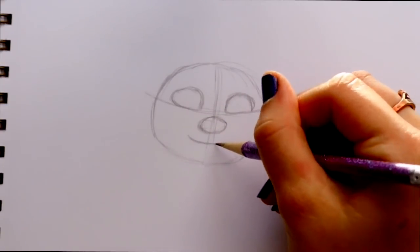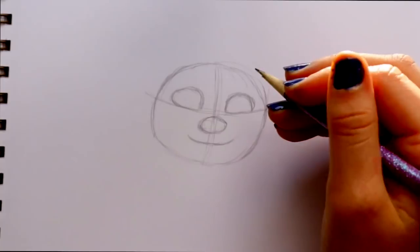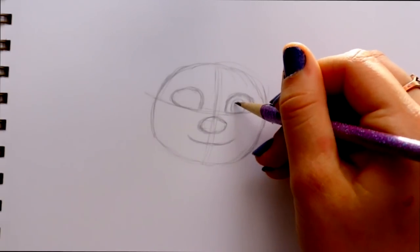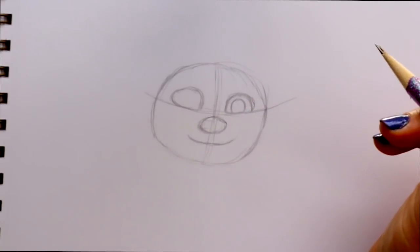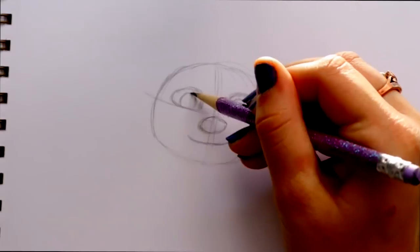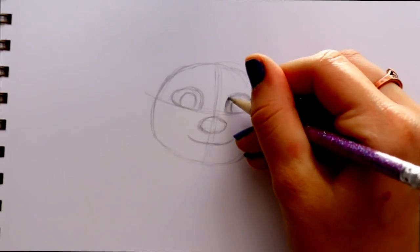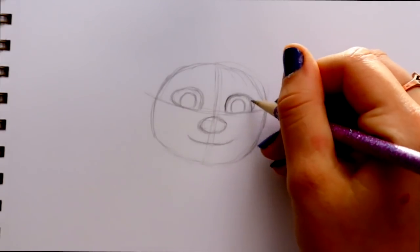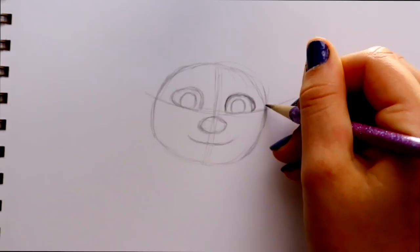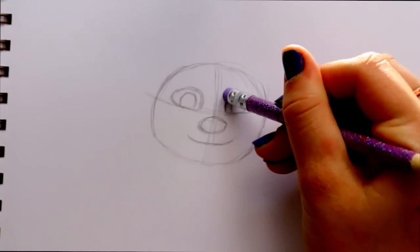Now let's start filling things in. I'll start with his eyes — giving him his iris and pupil area on one side, then jumping over to give the iris and pupil on the other side. I want to shape up his eyes a little more: he has very round eyes toward the sides, but they get a little closer together near the sides of his face.